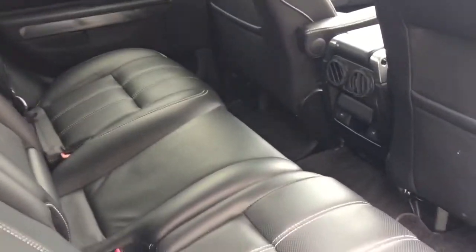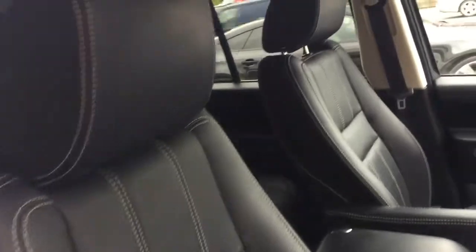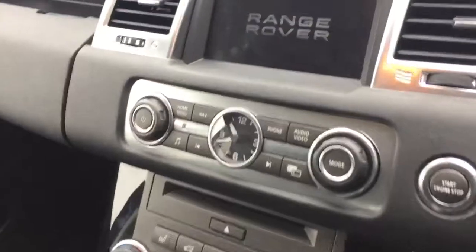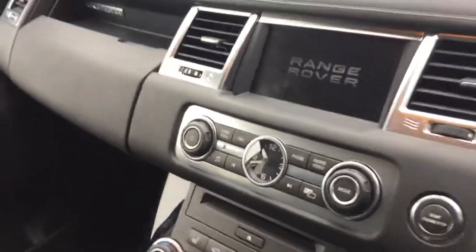Inside the interior we've got the black leather interior with white stitching, and these are heated rear seats in the back. The interior trim is the gloss black interior. In front we've got the electric heated memory seats. You can see we've got the leather multi-function steering wheel with all the suspension and climate control functions. The car also comes with a nice option of the dual view display and the Harman Kardon Logic 7 sound system.